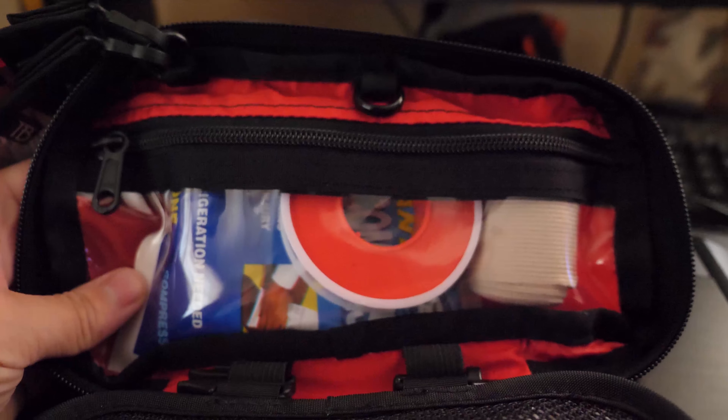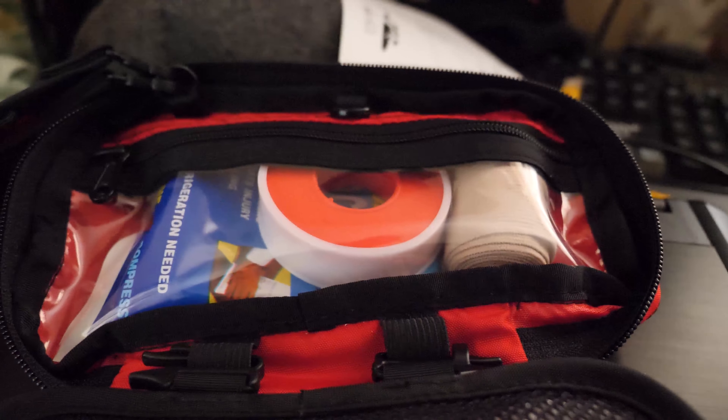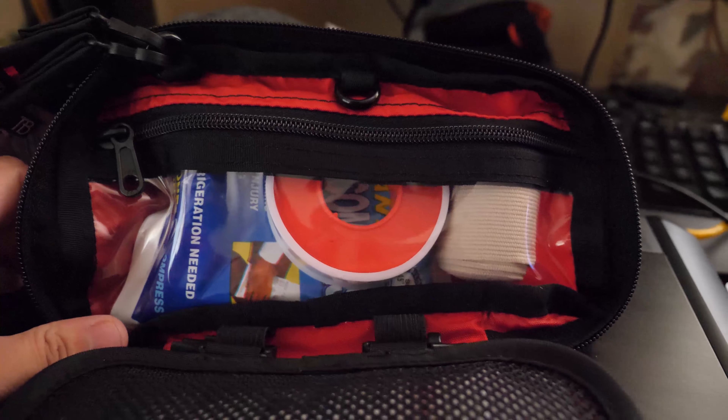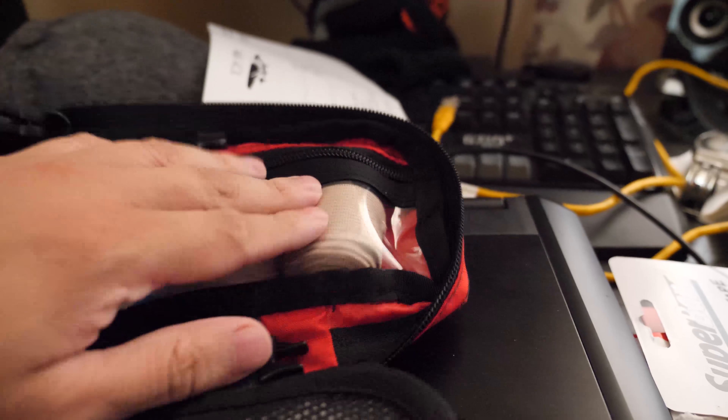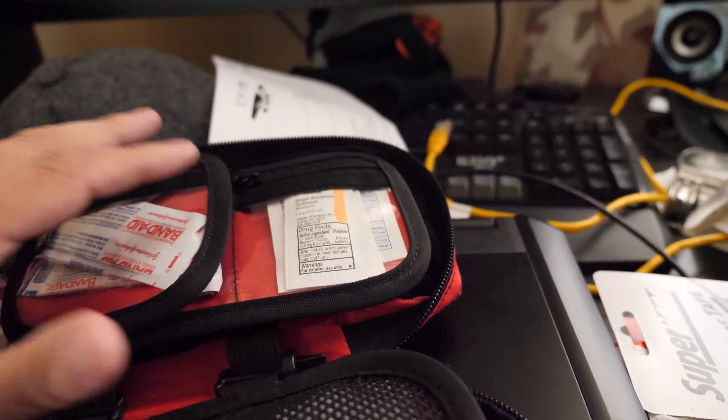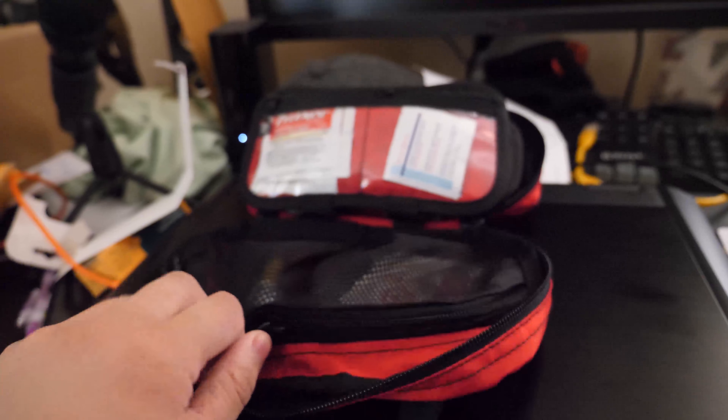In the back, as you can see, we have the ice pack, waterproof tape, and some wraps. There you have it.